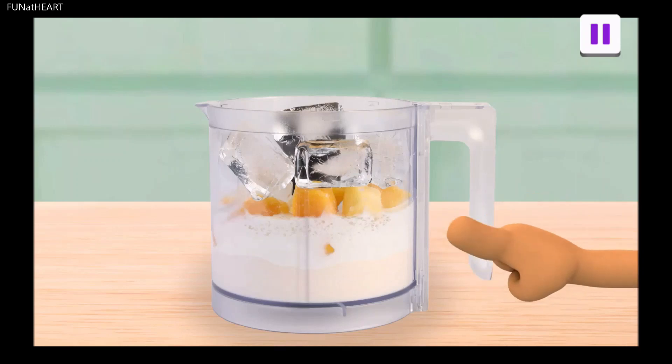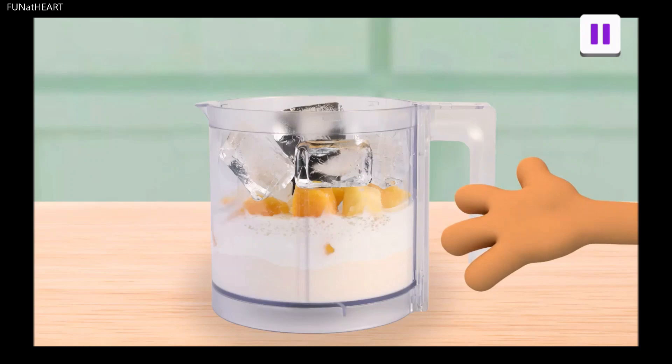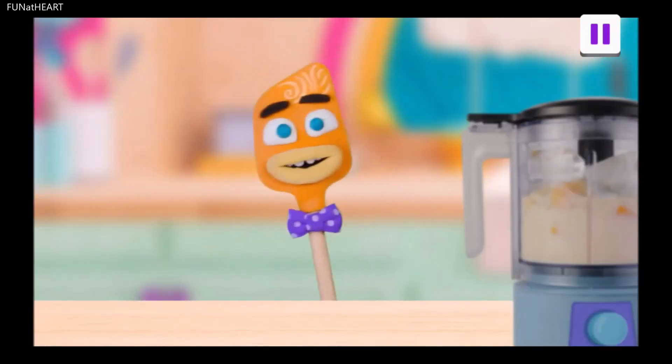Now we have all of our separate ingredients: yogurt, milk, sugar, fruit, spice, and ice. To turn these into one smooth, sippable lassi, we need to... Blend!